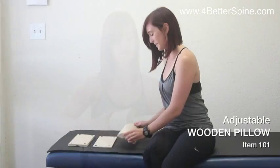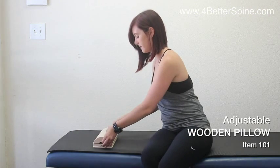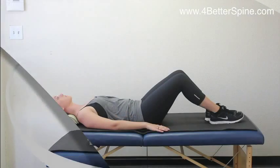In order to make sure you have the correct size, you want to lie down and find the comfortable level that fits your curve. You may want to add a hand towel if you are sensitive to pain or want to have a softer feel.